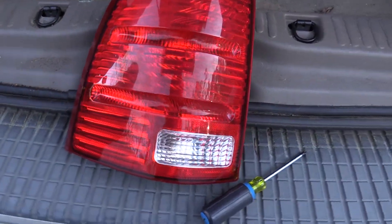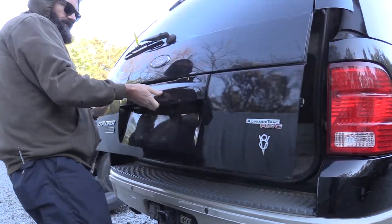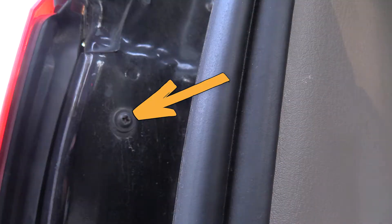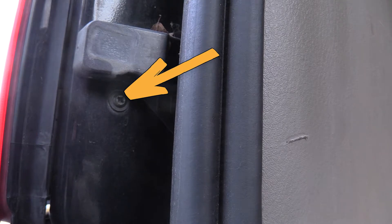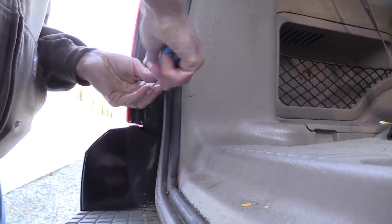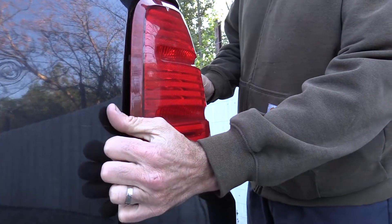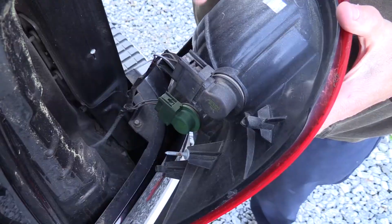Start by lifting up the tailgate so you can gain access to the Phillips head screws located here and here. Remove those screws. With the screws removed, you should be able to pull the tail light out.